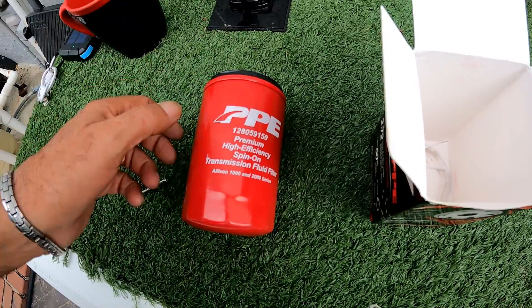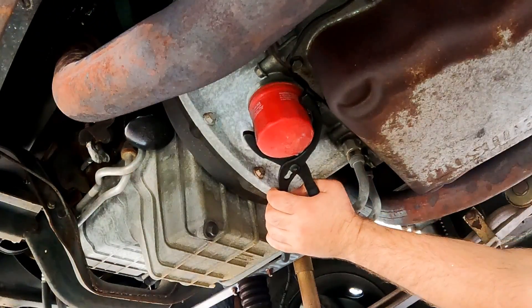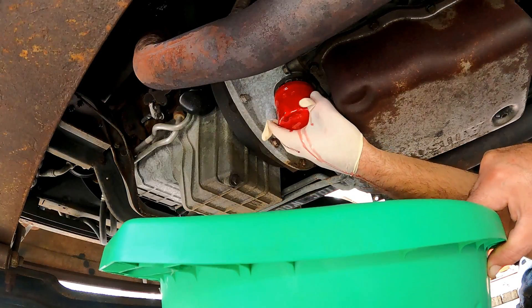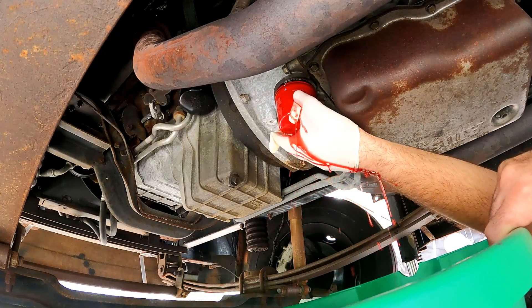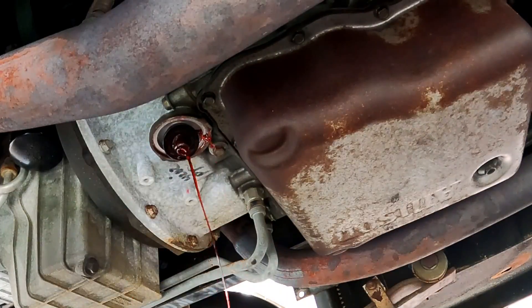We start by loosening it with a filter wrench and screw it by hand a few more turns to let the excess oil drip into a pan. This does get a little bit messy. Once the dripping goes down, we finish unscrewing it.